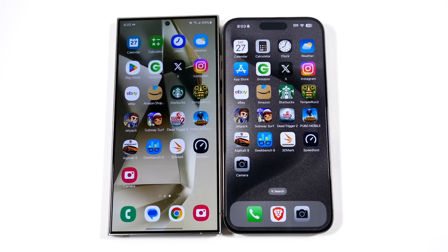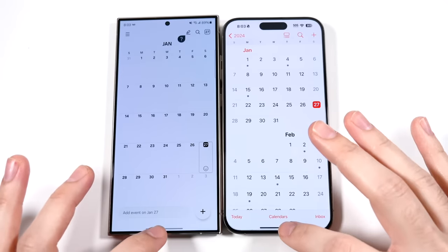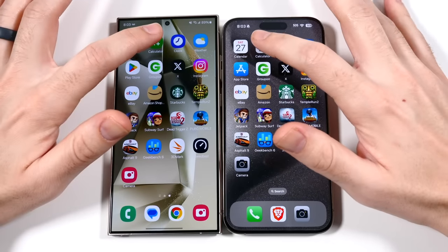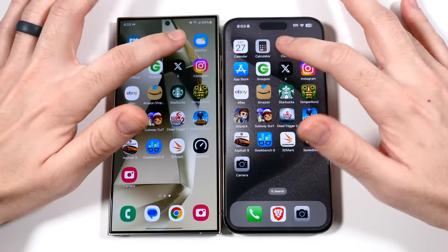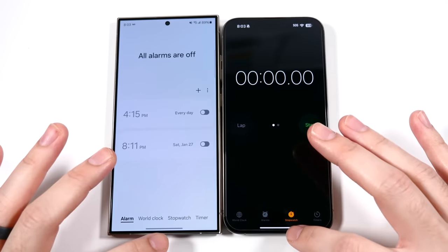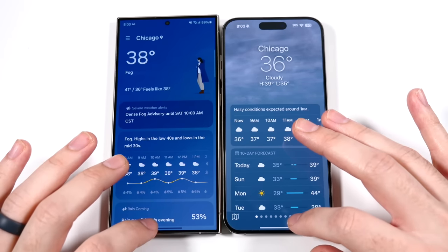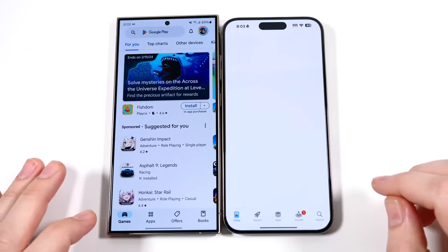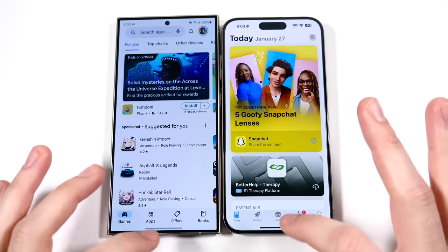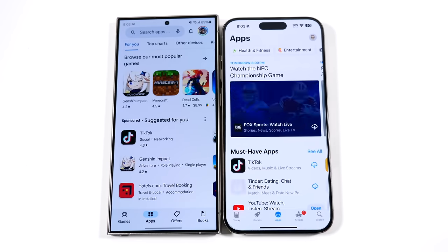We've arrived at the app test. Everything is lined up the same on both. If you're wondering why the Samsung screen doesn't look as vibrant, it's because I have it on natural mode. Going into calculator — the animation looks faster on the Samsung. Non-linear animations are now on Samsung as well, with faster animation on the left. Weather was faster on the left too. Let's go to the app store and Play Store — that one was clear as day. Going to apps, that one's faster on the Samsung.